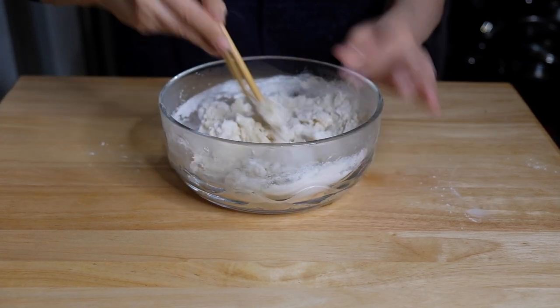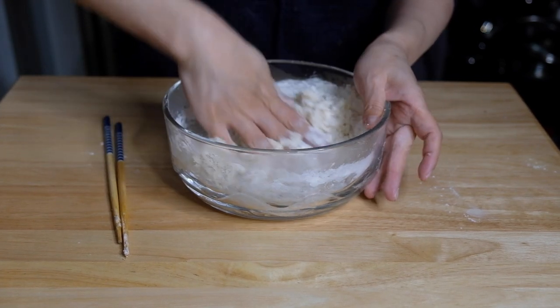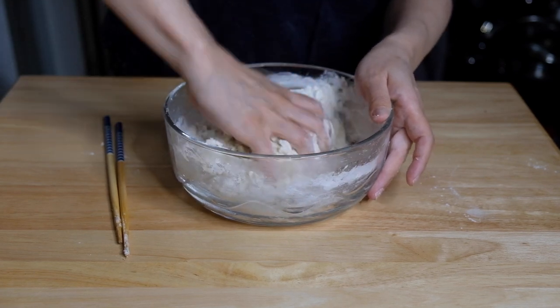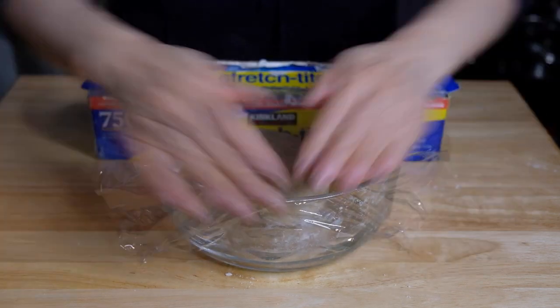Once all the water is in and it's cooled down enough to get your hand in there, start kneading until you get a nice smooth, elastic dough. After forming the dough, cover it with plastic wrap and let it sit for an hour.